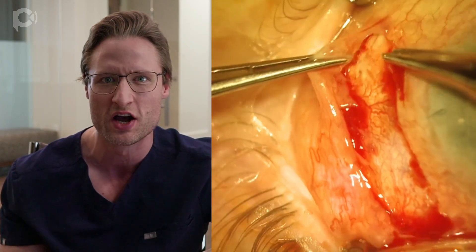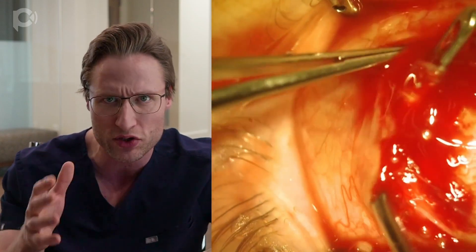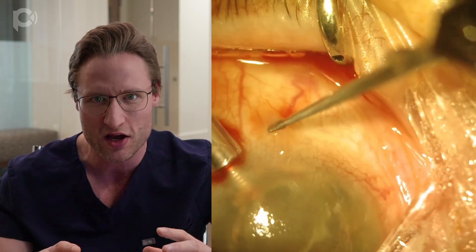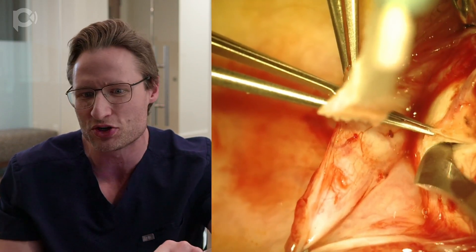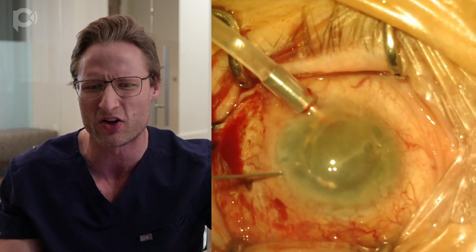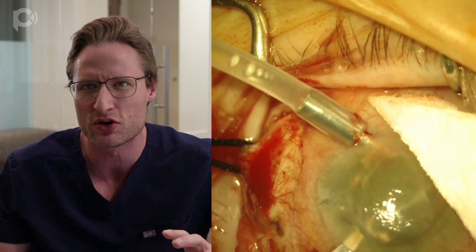This is a combined procedure to drain the suprachoroidal hemorrhage, refixate her IOL, and do a DMEK. Here's the retina surgeon — he's taken down the conjunctiva in the location of the hemorrhage and is hooking the muscle. I'm making a paracentesis and instilling an anterior chamber maintainer to pressurize the eye, so that when he cuts into the sclera with a hockey stick knife and depresses the wound edge, the blood comes gushing out. The cornea is sallow and green, and the IOL and capsular bag are mushed up against its back surface with the chamber collapsed.